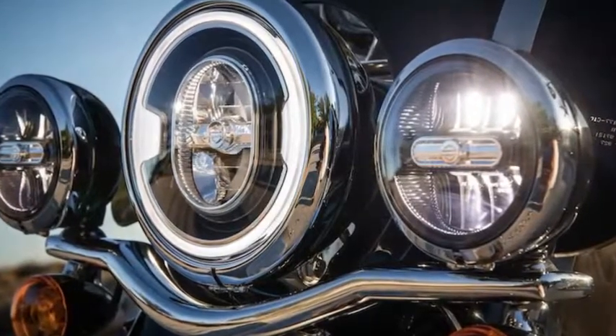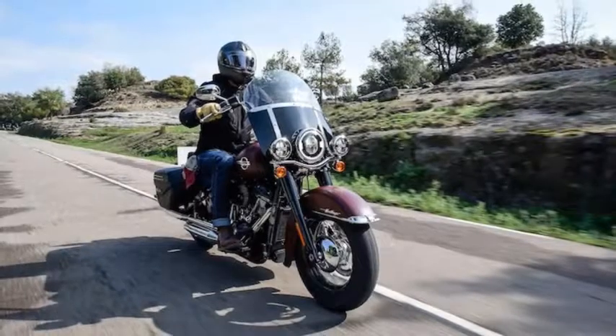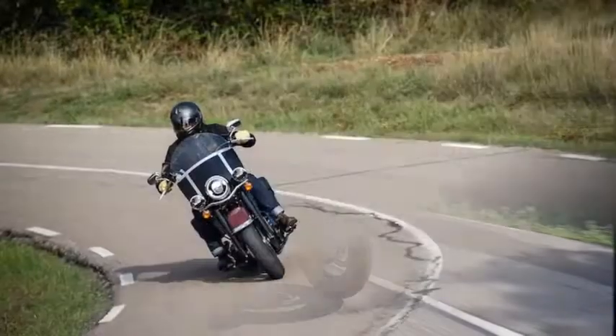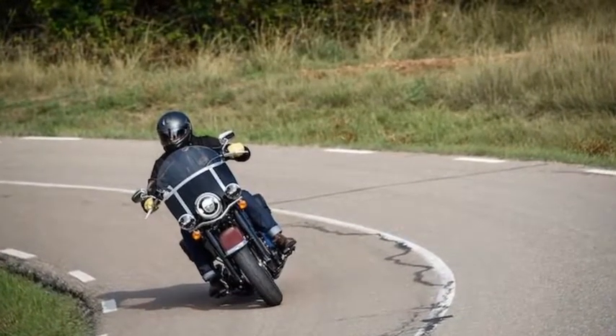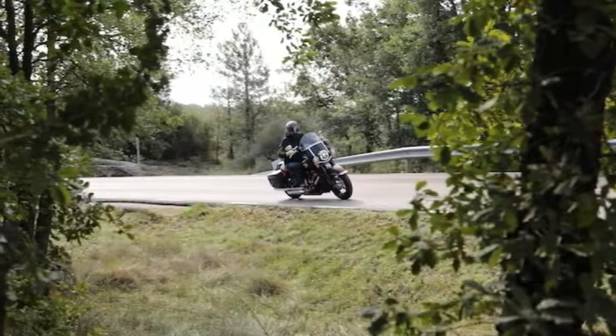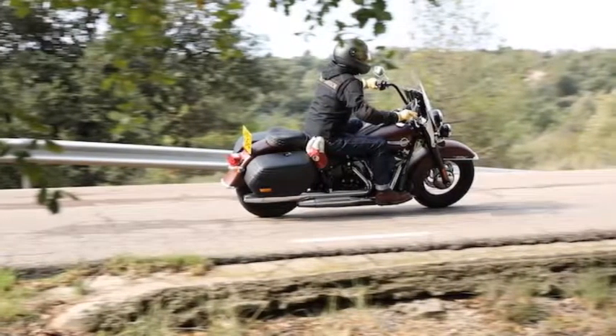You wouldn't go to a Metallica show hoping to hear a bunch of soft covers, okay? At the same time, if you went to see James Hetfield and all you got was two hours of that machine-gun riff, you'd leave with a migraine. Along these lines, Harley has put extraordinary effort into building a motor that riders who are not Church of Harley Orthodox can likewise appreciate.